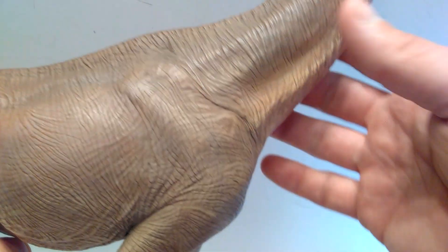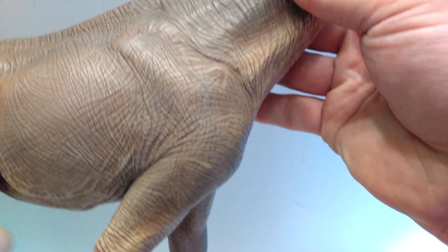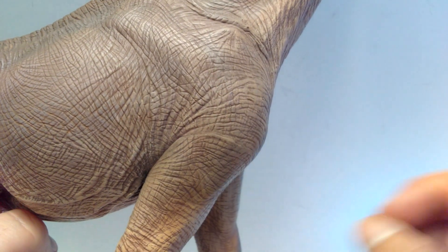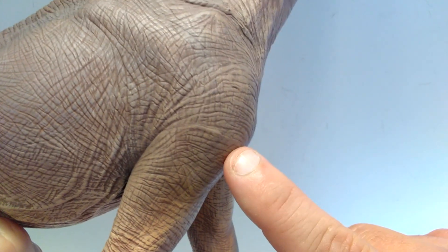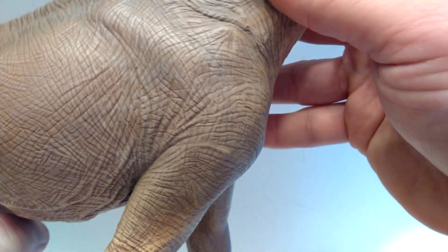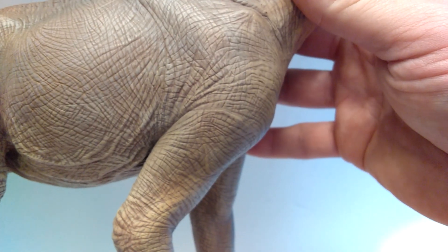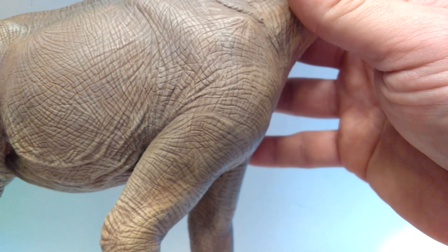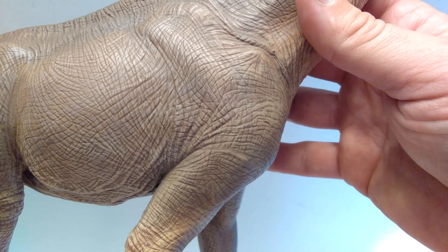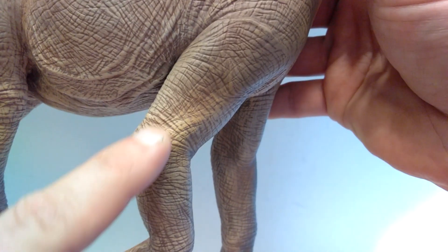Once we get down into the body, you can make out the shoulder blade really beautifully displayed in the sculpt. There's also some really nice skin creasing going on right behind the front leg, because the leg is pushing into the body a little bit, causing that really nice creasing in the skin texture. You can make out the seam right here, but I don't think it's anything terrible. W Dragon usually does a really good job of hiding the seams, so it is kind of surprising to see it on this one, but it's not an eyesore.